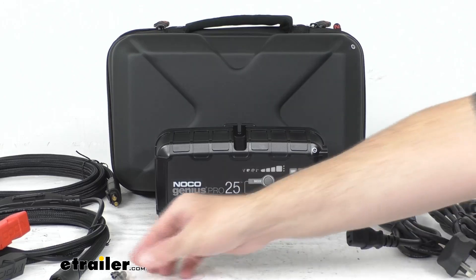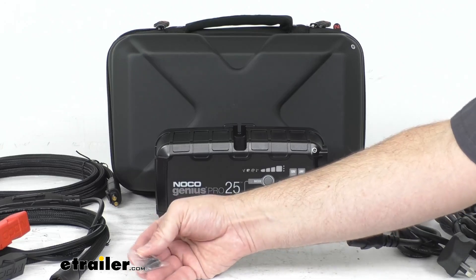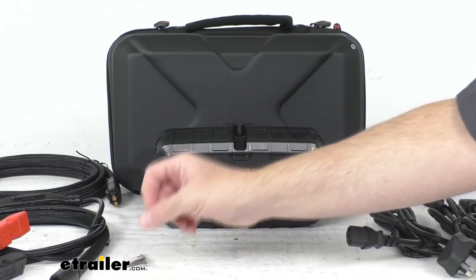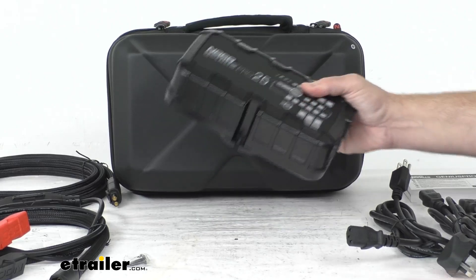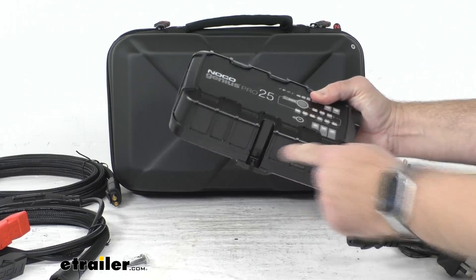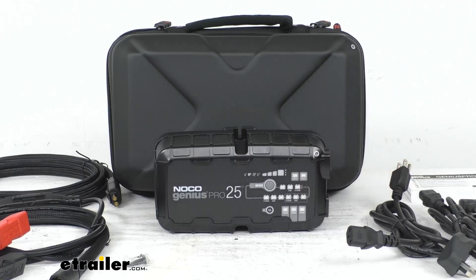You do get some screws — two of them — that allow you to mount this to a fixed location. There's a slot here and a slot here where you can use those screws to mount it to a fixed position, which is very easy to do.